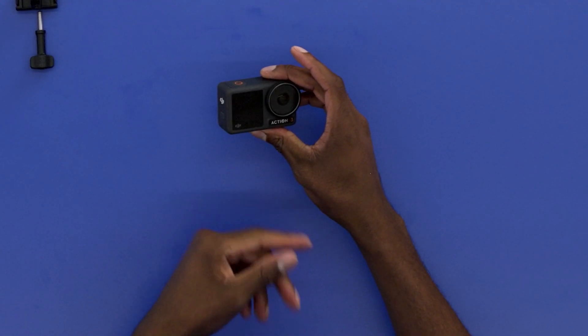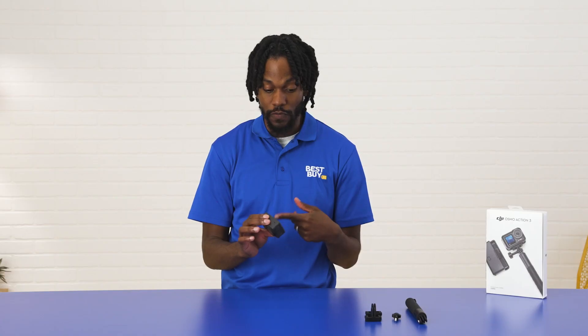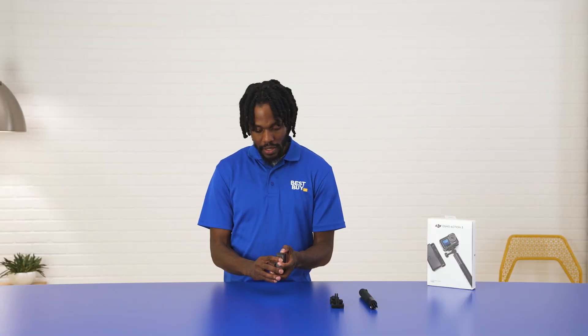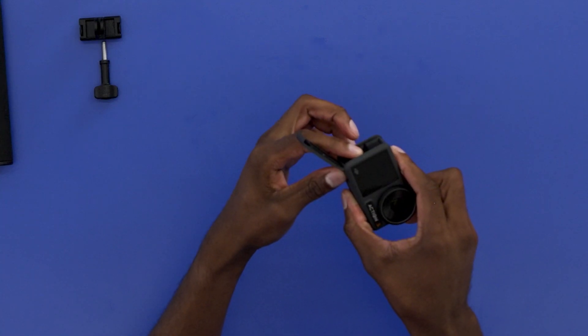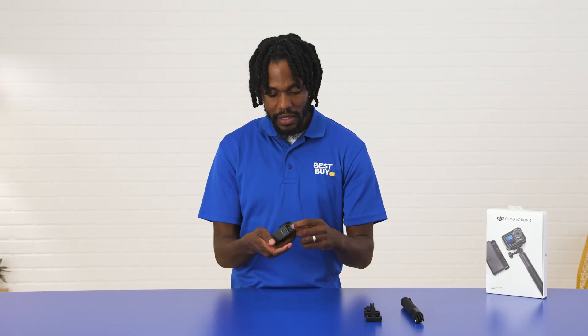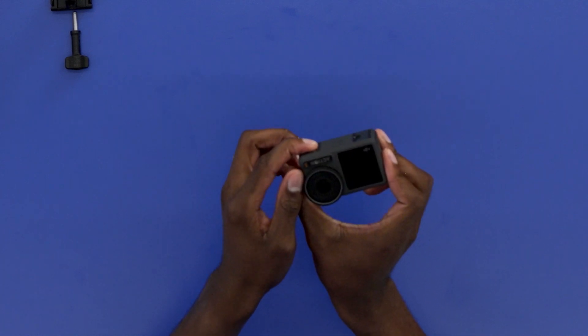Another great feature is that it has two touchscreens on this camera — one in the front, which is great for shooting selfies so you can see what you look like, and one on the back for framing your shot, going through menus, going back and forth between whether you want to stream or shoot video or photos. Here on the side is where the battery goes, and this little piece is where the microSD card goes as well. This is the input for the USB-C cord, and this bottom part is where you'll attach the magnetic mounts.